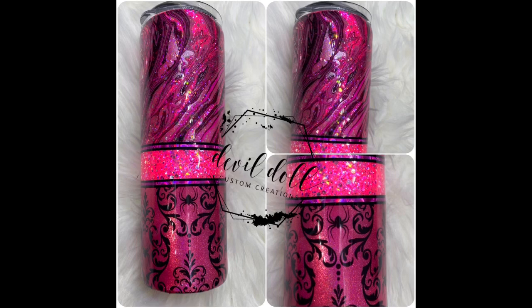Hi, and welcome to my channel. I am Katrina Sargent, the owner and creator of Devil Doll Custom Creations. Today we are going to be doing a fun tri-split tumbler, but with a twist: partially hydro dipped and partially decorated with Crafty Thriven's Clear Cast.